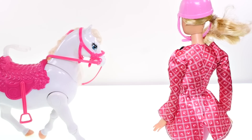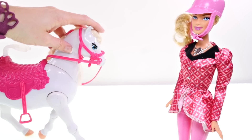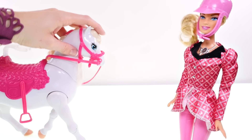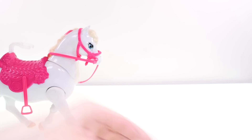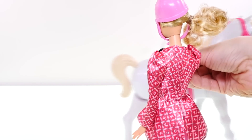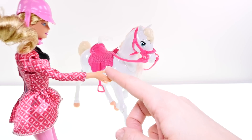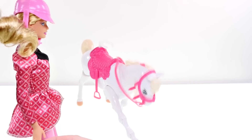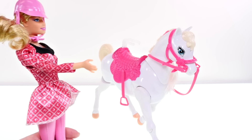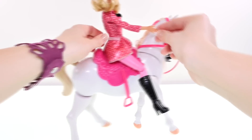Barbie can also stand and give her horse commands using her right arm. By raising her right arm all the way up, she commands the horse to walk. To activate Barbie as a remote control, first press the top hairpiece on the horse until she takes one step — now the horse is activated and Barbie's hand controls will work. Move her hand midway down to stop, and put Barbie's arm all the way down to make the horse bow.